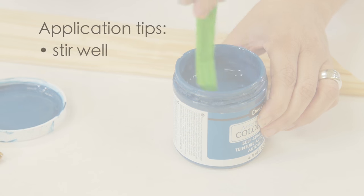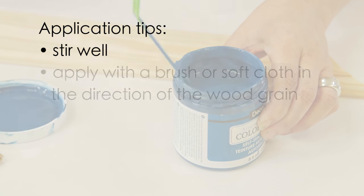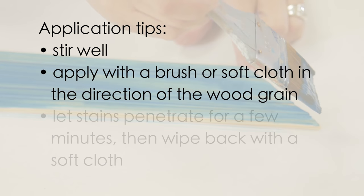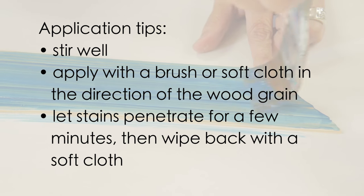Application tips: stir the stain to mix. Apply Americana Decor color stains with a brush or soft cloth in the direction of the wood grain. Let the stain penetrate for a few minutes, then wipe back with a soft cloth.